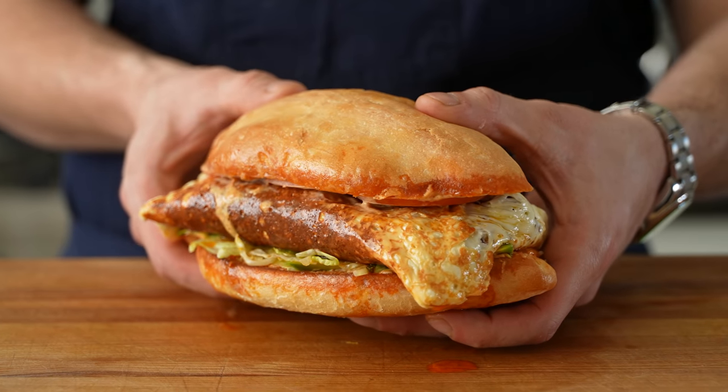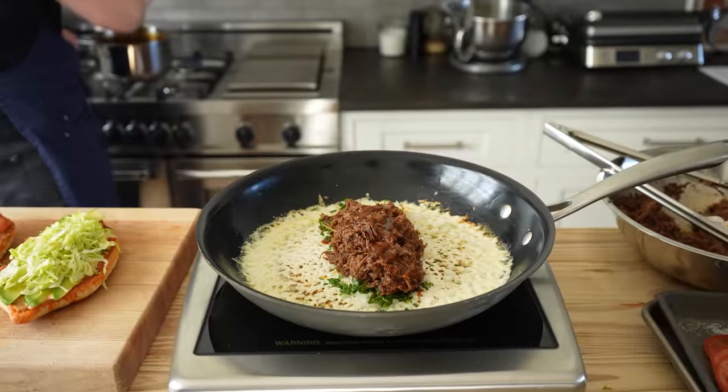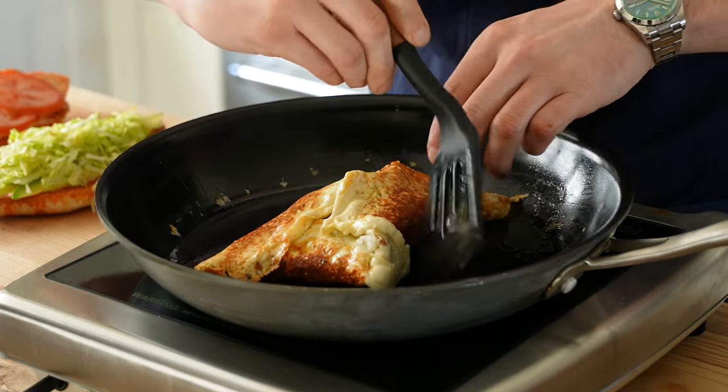This is no ordinary torta, let alone a sandwich. We have our homemade telera, but what you need to pay attention to is this cheese crust encased, ultra juicy birria. So let us begin.